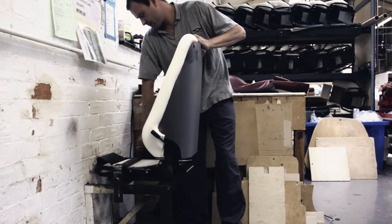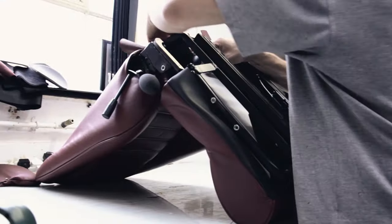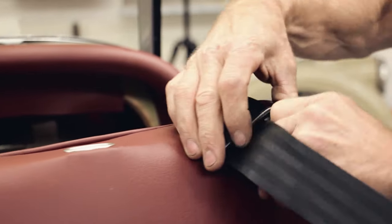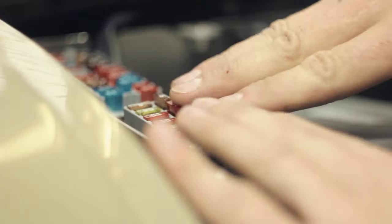The seats, which are again trimmed on site, get fitted into the car before the car moves on to final finish on the other side of the workshop. In final finish, the cars are fully assembled to their completed state, ready for their road test.